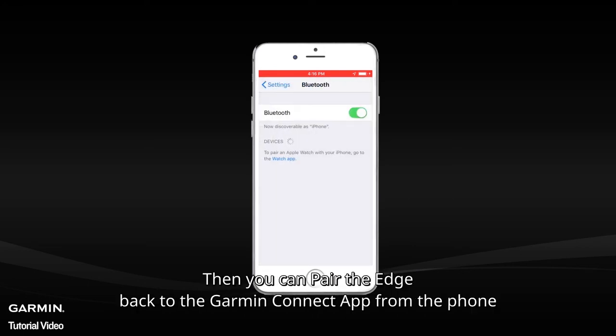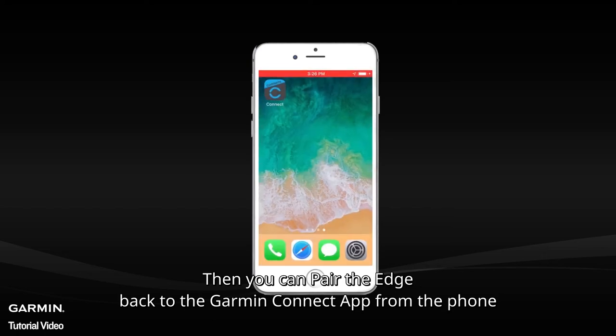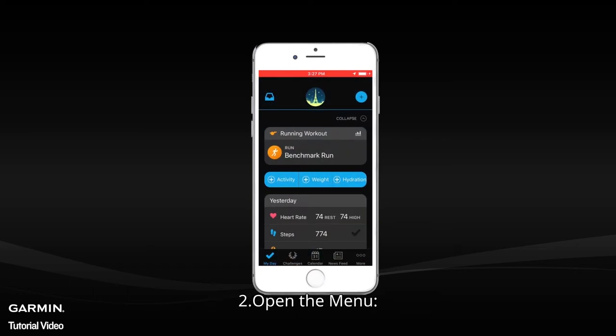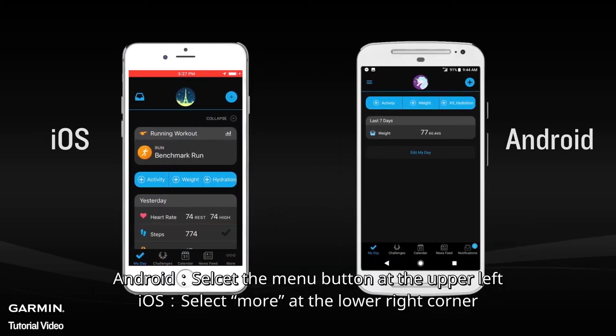Then you can pair the Edge back to the Garmin Connect app from the phone. Open the Garmin Connect app and open the menu. For Android, select the menu button at the upper left. For iOS, select More at the lower right corner.